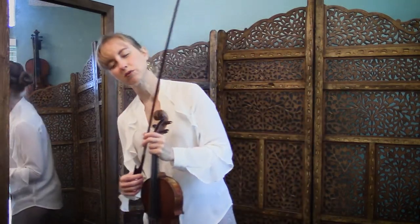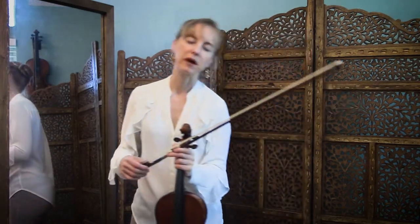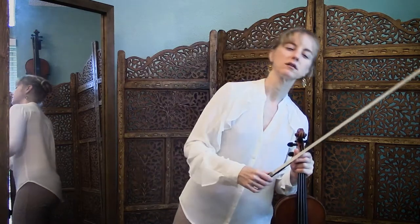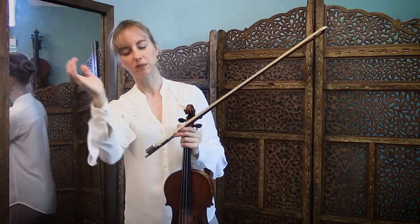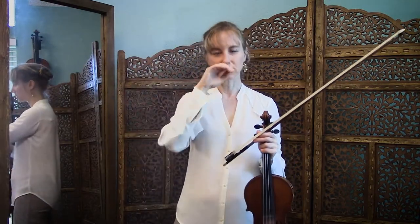We're just going to practice flowing from side to side. Imagine that you're a willow tree bending in the breeze, allowing your spine to feel flexible, with a sort of snake-like motion. Practice that to start with, just to loosen up your spine.